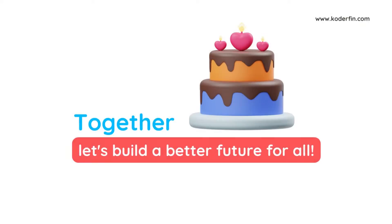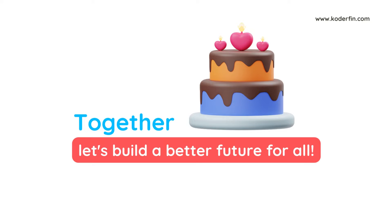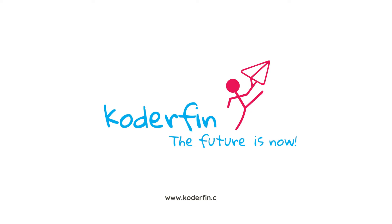Together, let's build a better future for all. Coderfin — the future is now.